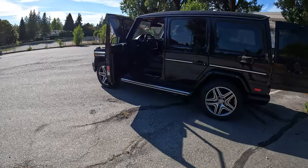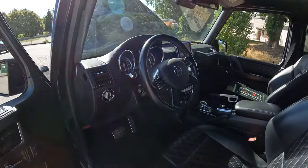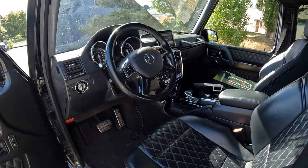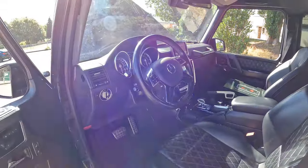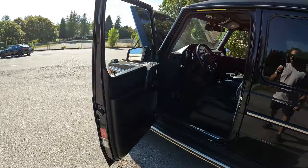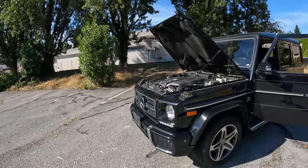I'm not sure if I'll put that aftermarket screen back in that the last owner had — I don't know if it's any better or worse than the factory one. I'll do some research on it and see what it actually is. Stick around, subscribe, like, and we'll go on this journey together and see if we can put this thing back on the road. Thanks guys!